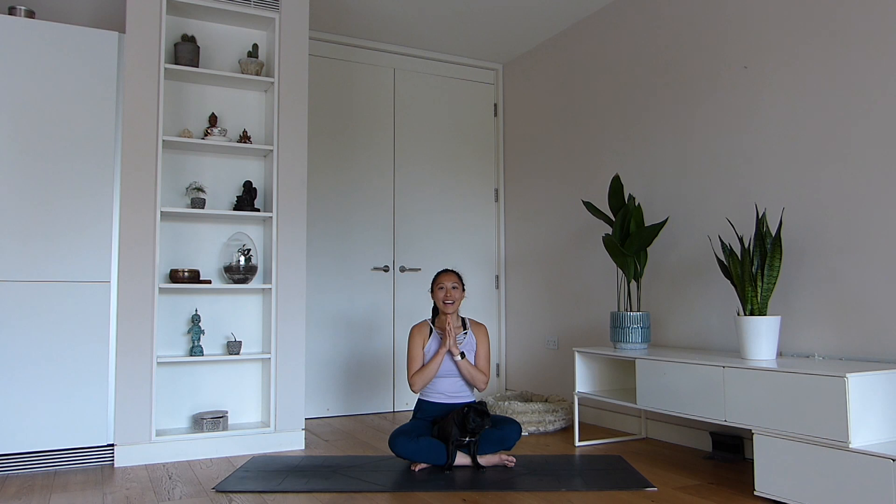Hi everyone, thank you so much for joining us in today's practice. We hope you have enjoyed the class. Remember to subscribe to my YouTube channel for weekly classes delivered directly to your inbox. In the meantime, keep a happy mind and a happy heart. Namaste.